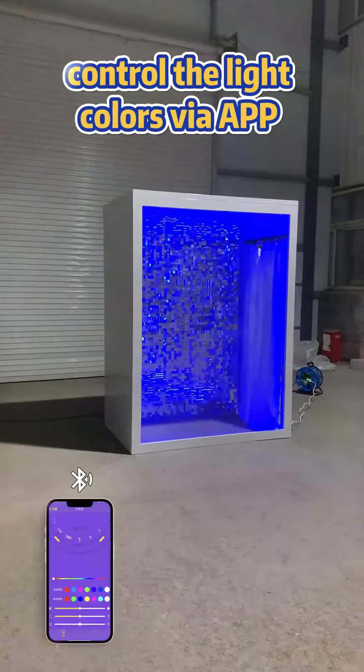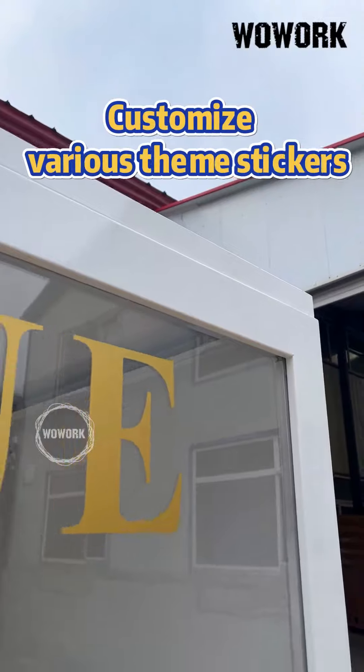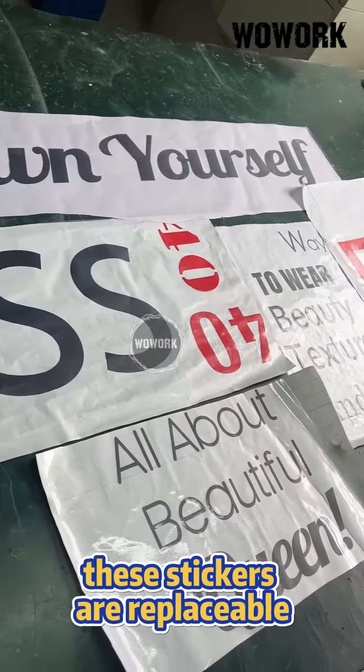You can remotely control the light colors via your smartphone or synchronize them with music. Customize various theme stickers on the front transparent acrylic panel — these stickers are replaceable.